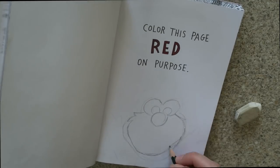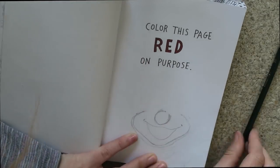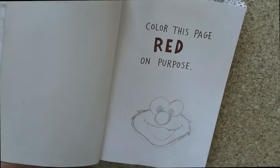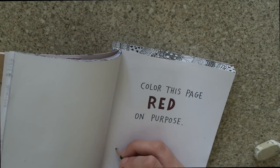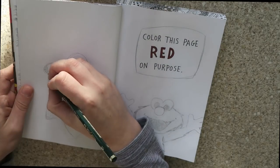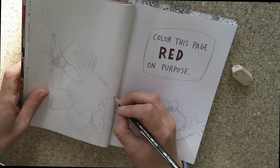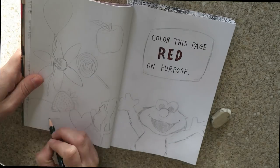The second page I did was 'colour this page red' on purpose, and I was really inspired to do lots and lots of things in red. I started with Elmo because he just sprang to mind — he's going to be my main character in here — and then I filled the rest of the page with whatever random red objects I could think of, or things that could be red.